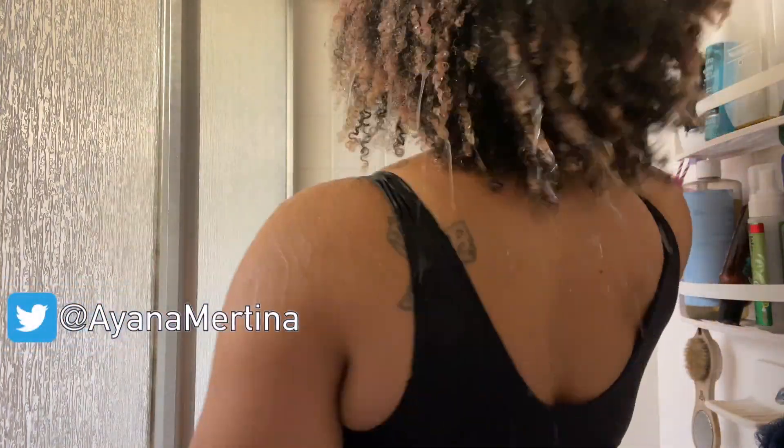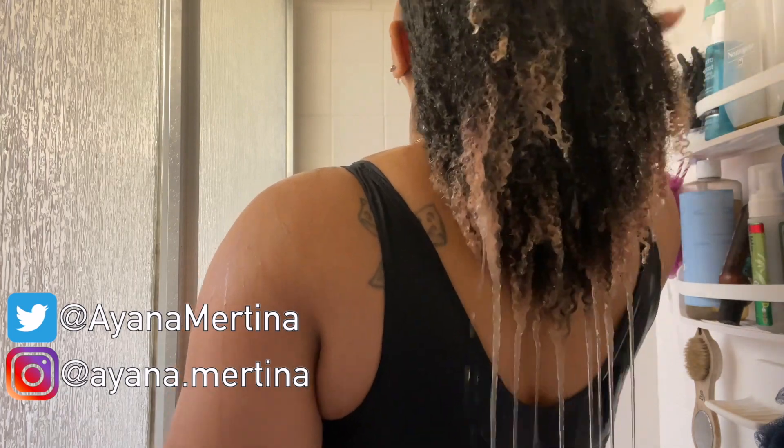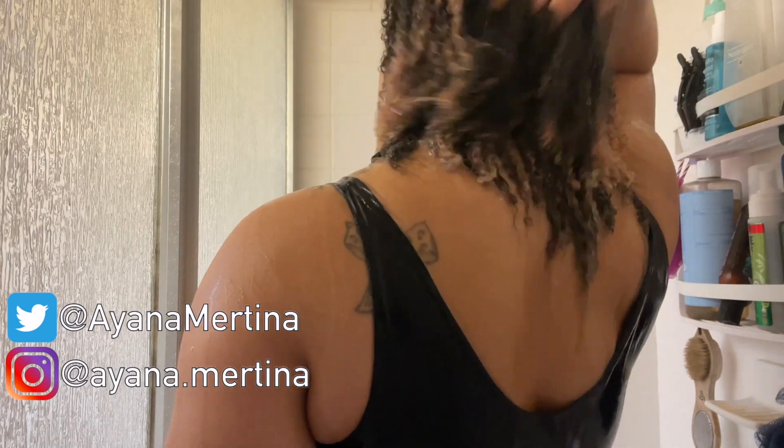Hey guys, welcome back to my channel, it's your favorite homegirl Ayana Martina, and today I am wasting no time at all — I'm getting right into this wash and go in the shower. It's really just going to be a co-wash and then I'm applying my products.